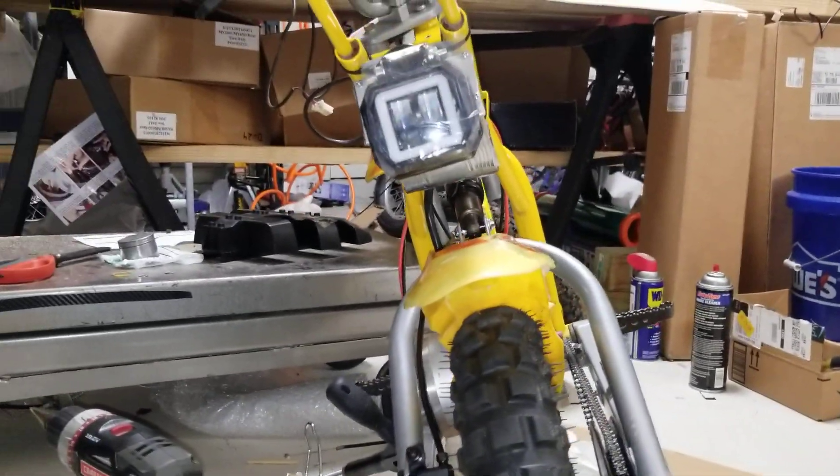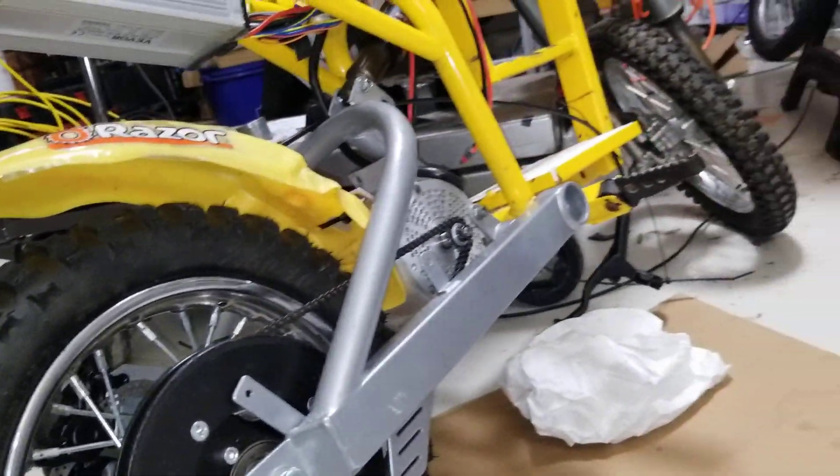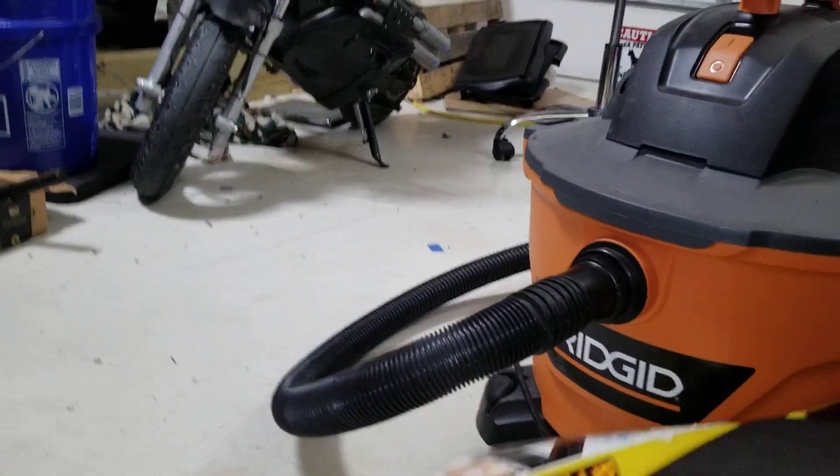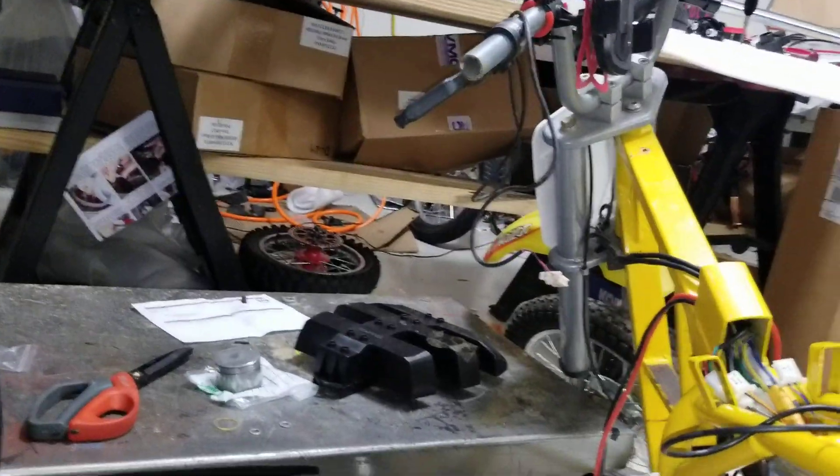I think her bike is coming together pretty well and I can't wait for her to be able to play with it. The next thing I need to do is make sure I can mount the body properly, because it's got the tall seat, so I need to make sure my spacers are correct, get my light switches sorted, and then rebuild her front fork.